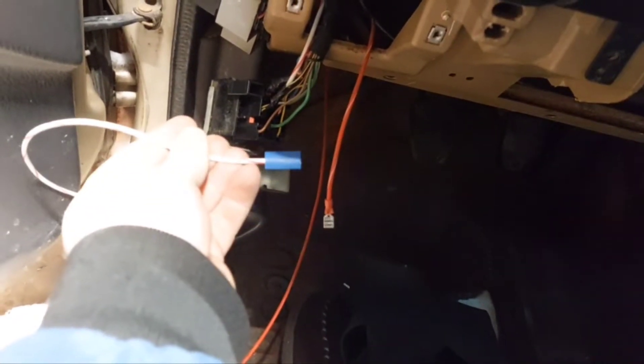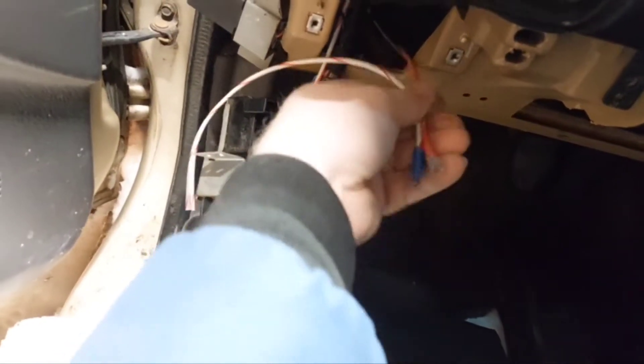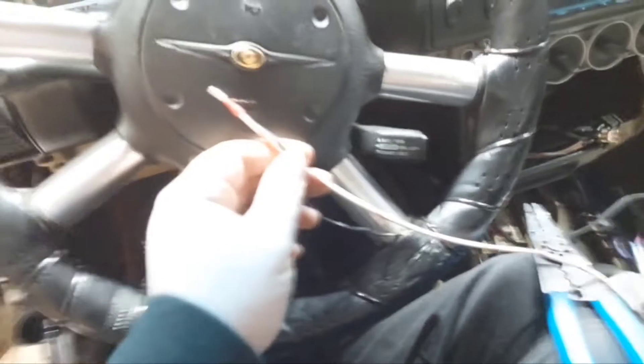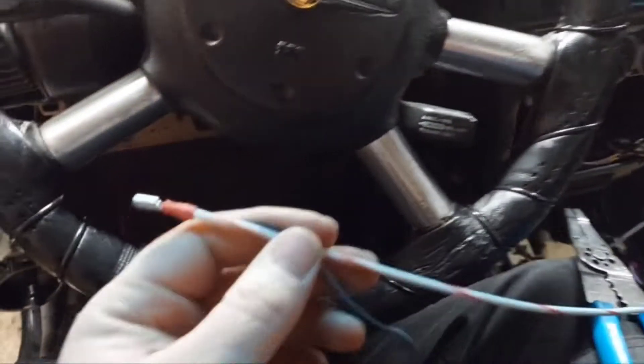I'm going to tap into one of those feeds and I'll have two female disconnects that I can poke out by the fuse panel side. I'll put a fuse in so that the line that runs all the way through here is fused — should something happen and it grounds out, it'll pop this fuse, which will be accessible at the fuse panel. Then I'm going to take this white with red stripe wire and run it from the left all the way over to the right side where the toggle switches are.